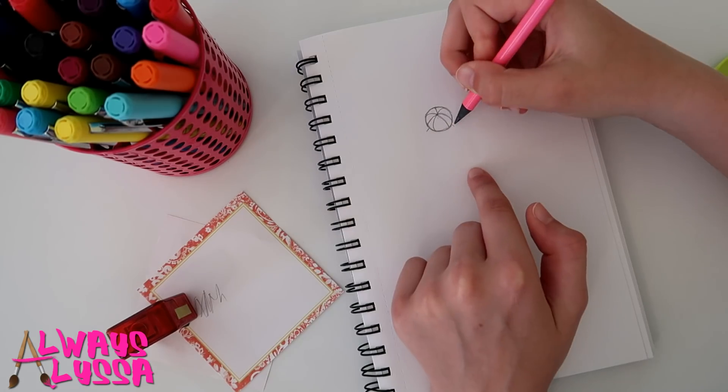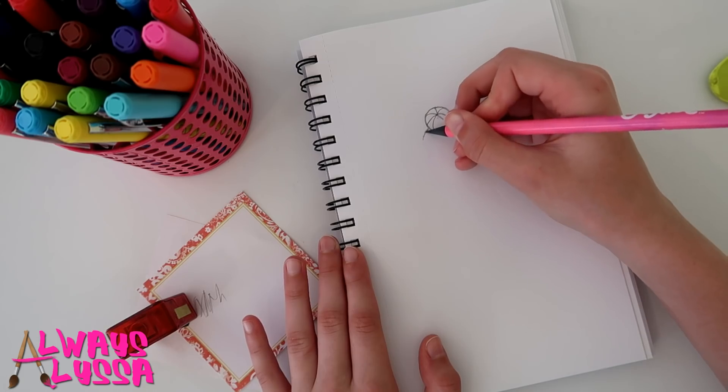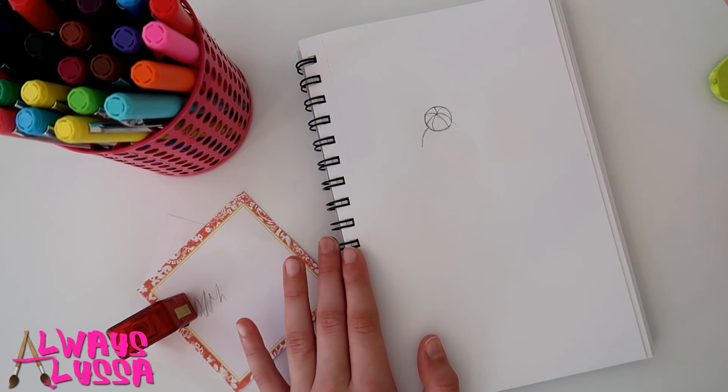For the head shape, draw two lines right there. The head shape is going to be very round. Remember, this is going to be the back of the head, so there aren't any details like a chin or anything.